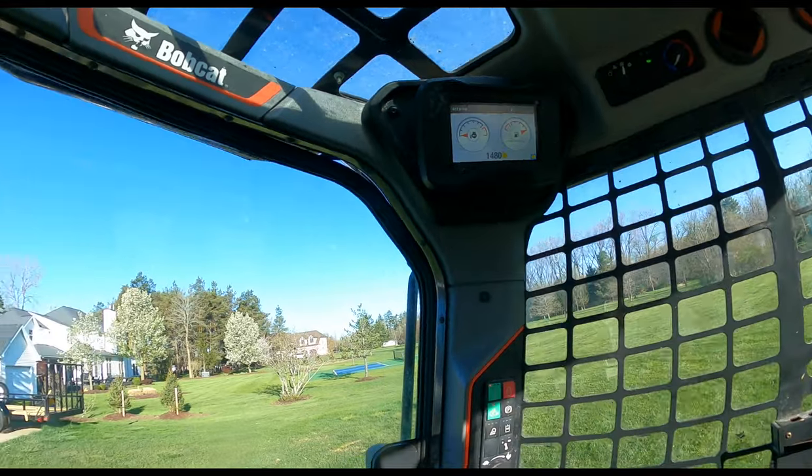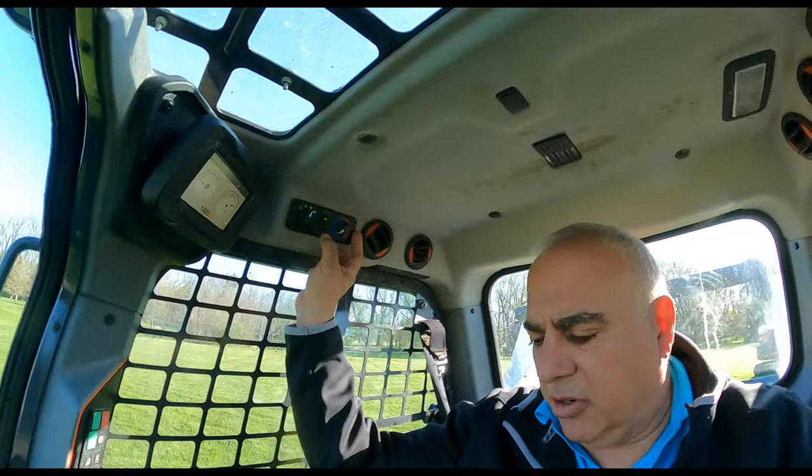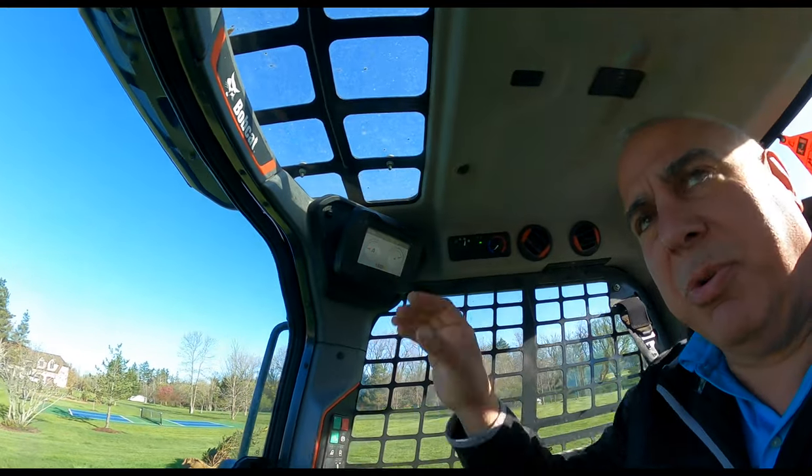This does not have the rear view camera — I wish it did. Comfort space is not bad in the machine, frankly. Air conditioning is at a good location. The stereo would be up here along with the rear view camera.